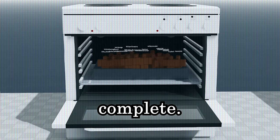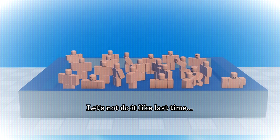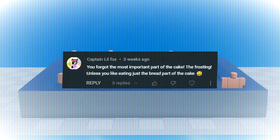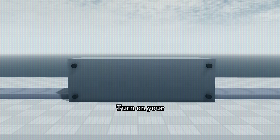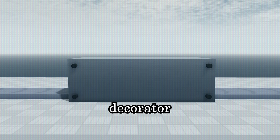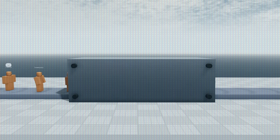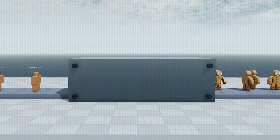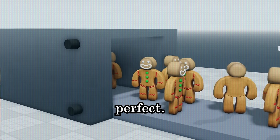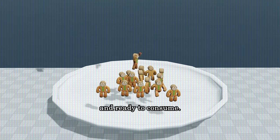Now your cookies are complete. But they need decorating. Let's not do it like last time — you forgot the most important part of the cake: the frosting. Unless you like eating just the bread part of the cake. Turn on your certified gingerbread men decorator and shove your cookies into them. They should come out looking perfect. Your Roblox gingerbread men are now complete and ready to consume.